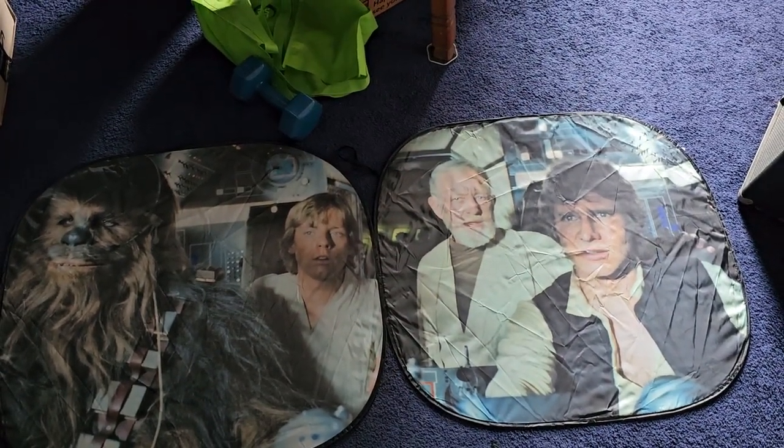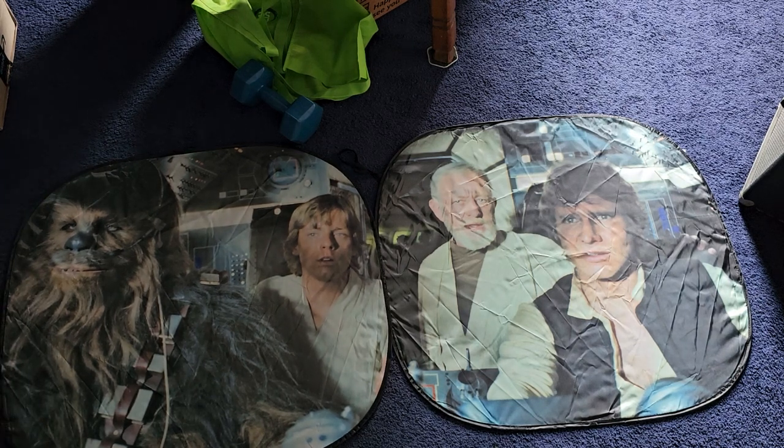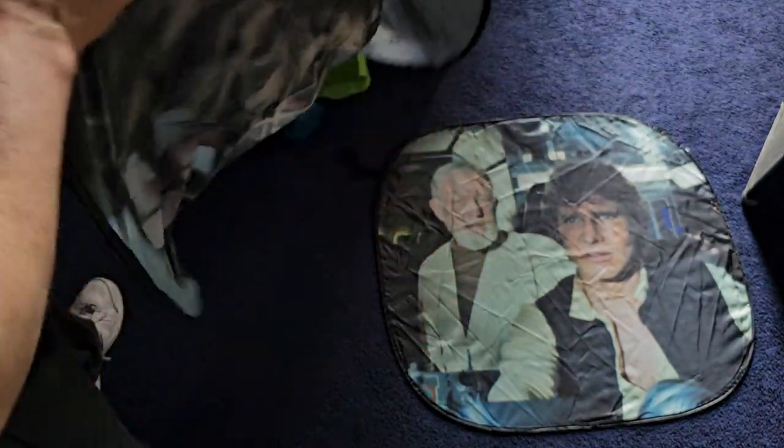So go measure your windshield and see if, when you put these in and fold them back up, they'll work for you.